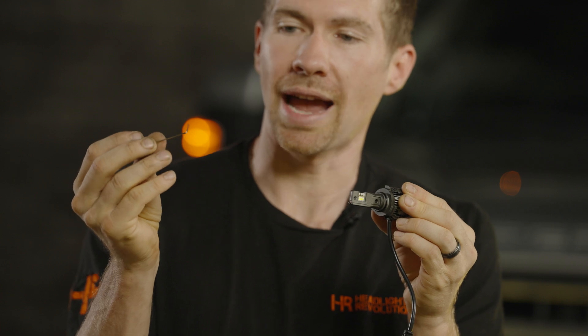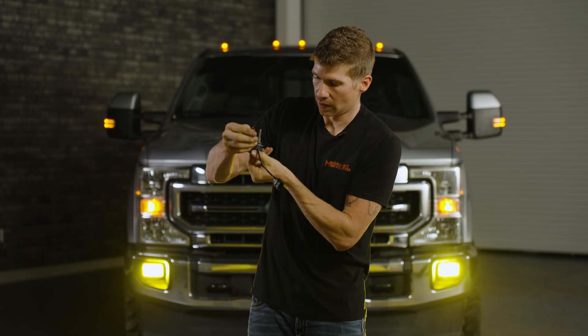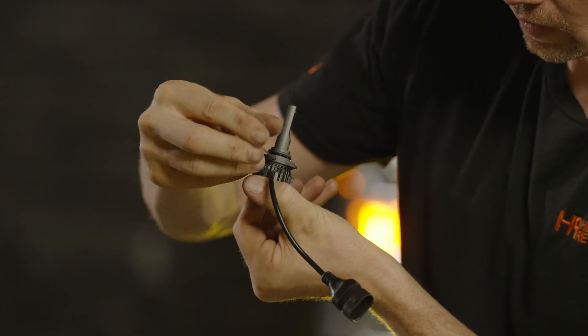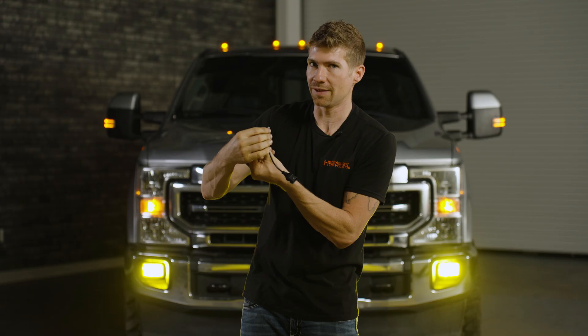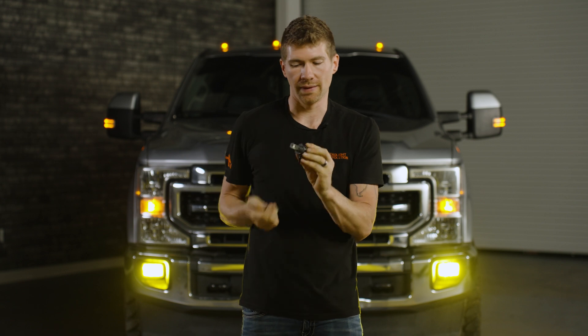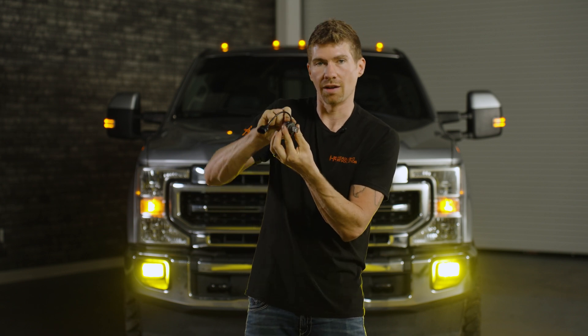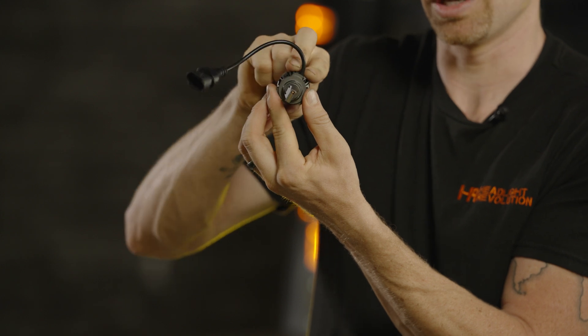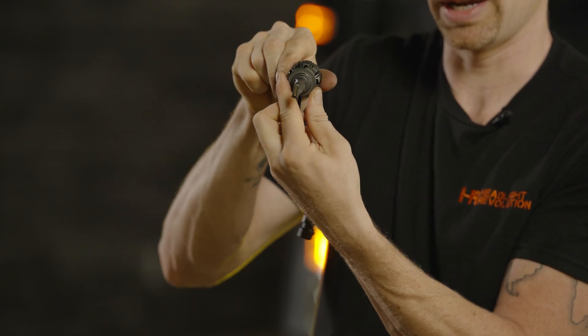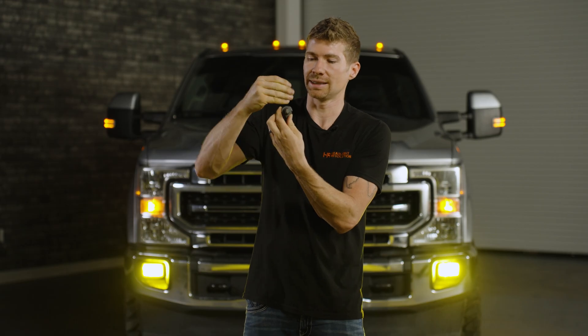All you have to do is grab the included Allen wrench and locate the little screw here. Loosen it up — not even remove it, just loosen it — and you can then change the positioning of the collar. You can see how this locks into your fog light housing, and now you can position it exactly where you need it. Once locked into place, tighten it down with that same screw.